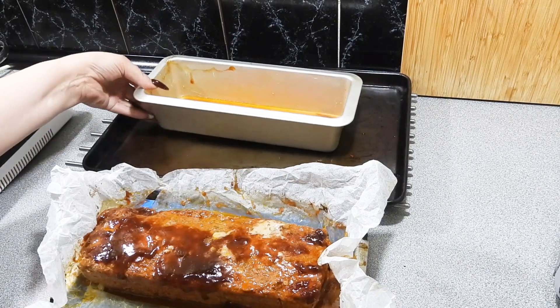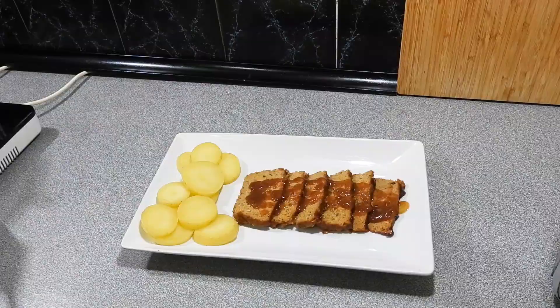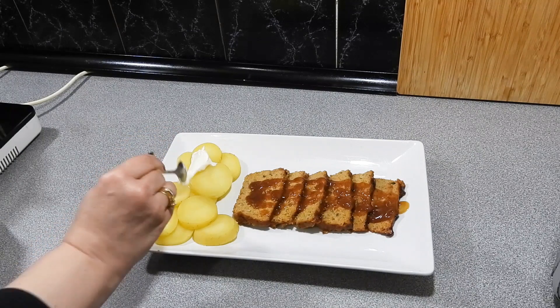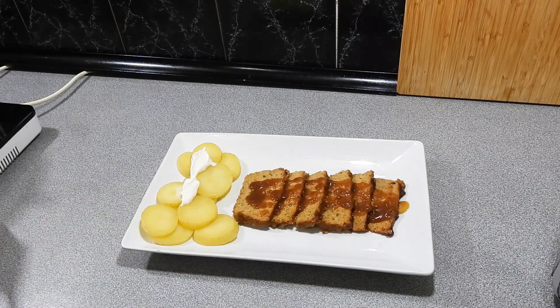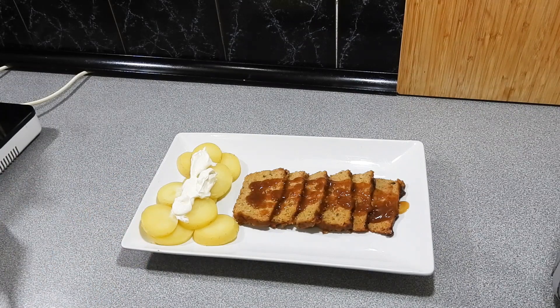You can pick that meatloaf out in one go, just grabbing the paper and pulling it out. There you go — KP's amazing new style meatloaf. Slice it up once it's cooled down a little bit, serve it up with some potato and sour cream, a bit of gravy over the top, and you've got a really easy dinner. The leftovers are great on a sandwich or a quesadilla — it's the sort of dish that will last you at least two to three days.